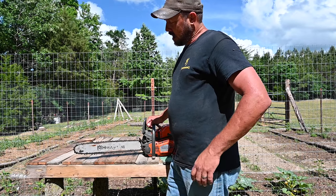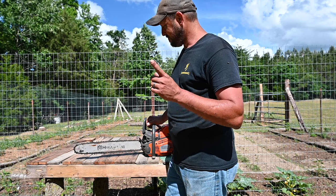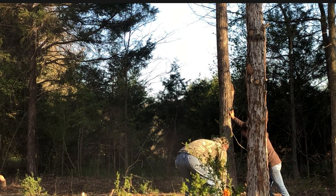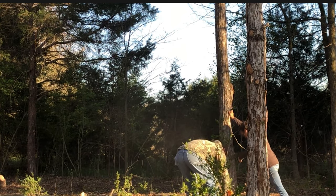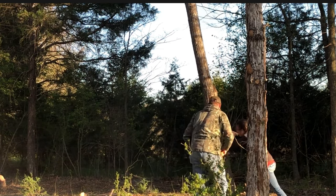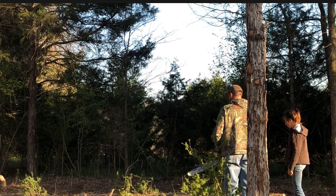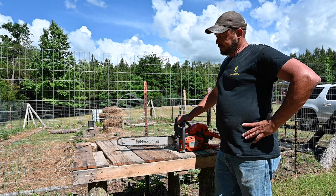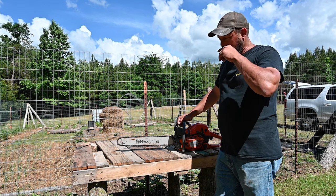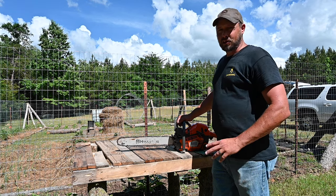Since I've had this chainsaw I've honestly only sharpened it one time. I've cut probably 300 and something trees — I can't count. I know when we cleared the driveway it was like 130 trees, and after I cut them down I cut them into firewood sizes, each tree. So it does have a lot of hours on the chain, and I cut the whole driveway without even sharpening it once, straight out of the box.